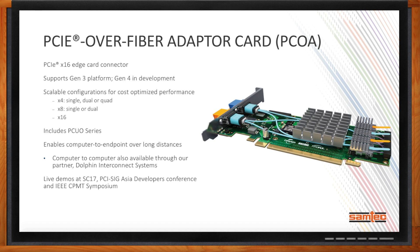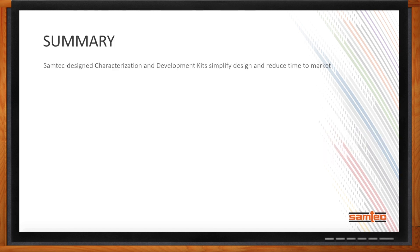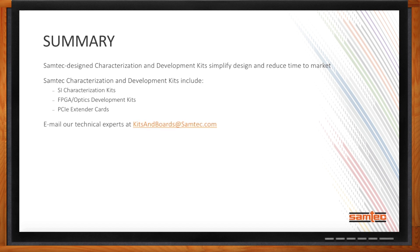Can you give me a quick summary of your main points? Samtec is putting a lot of effort into designing and developing characterization and development kits to simplify design-in of our high-performance interconnect solutions and reduce time to market. Samtec's characterization development kits include three main solutions: signal integrity characterization kits; numerous FPGA and optics-based development kits; and a series of PCI Express extender cards. For more information, email our technical experts at kitsandboards@samtec.com or visit www.samtec.com/kits.